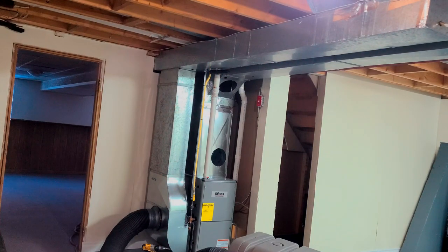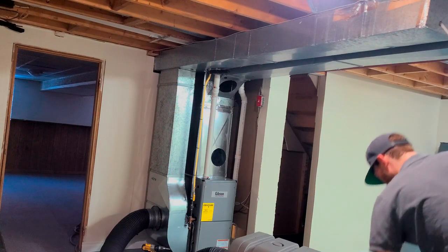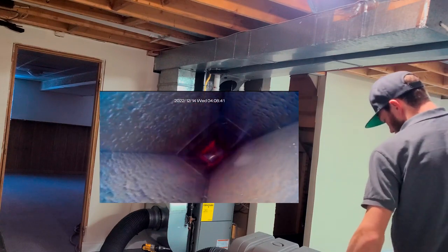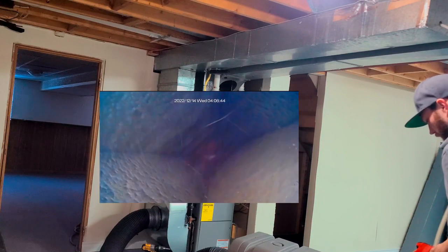Next, we do the same thing with the cold air trunk line using the Cobra view camera, first pushing the debris from the far side into the vac.